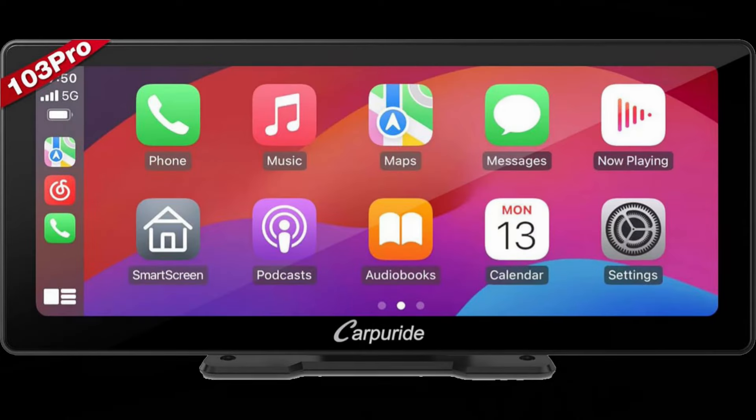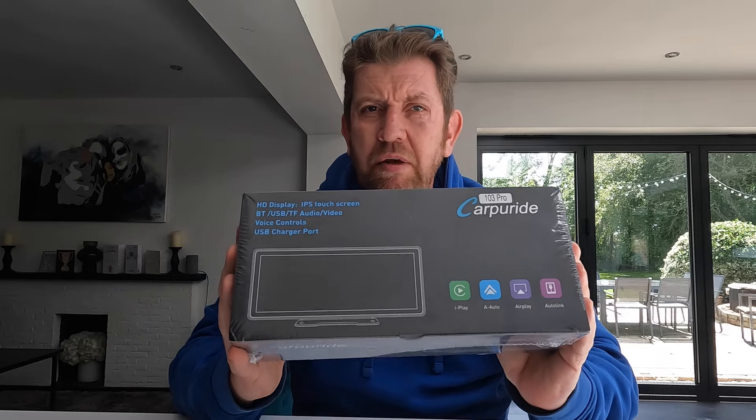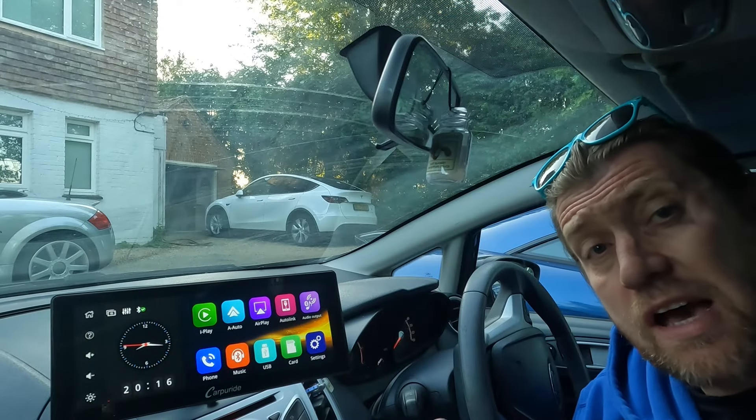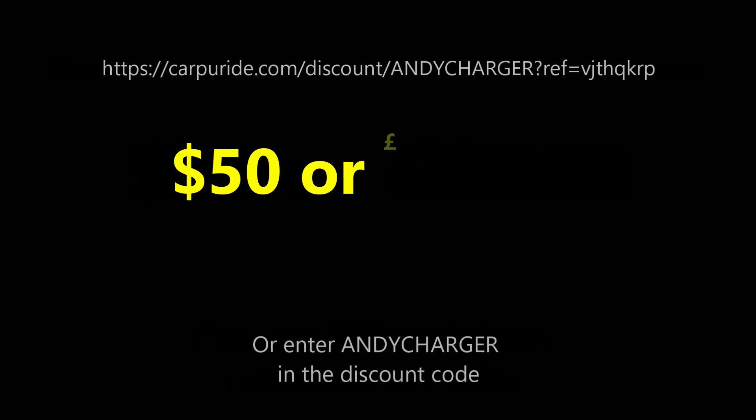Worth pointing out before we start that I'm not being paid to review this, and those that follow the channel will know I give brutally honest feedback on products. However, they have sent me a device for free to review, and for my subscribers who may be looking to buy an LCD CarPlay screen, they are offering a $50 or £39.50 discount if you visit the link on screen or in the video description and enter Andy Charger as the discount code in the shopping cart. Definitely not something to be sniffed at.